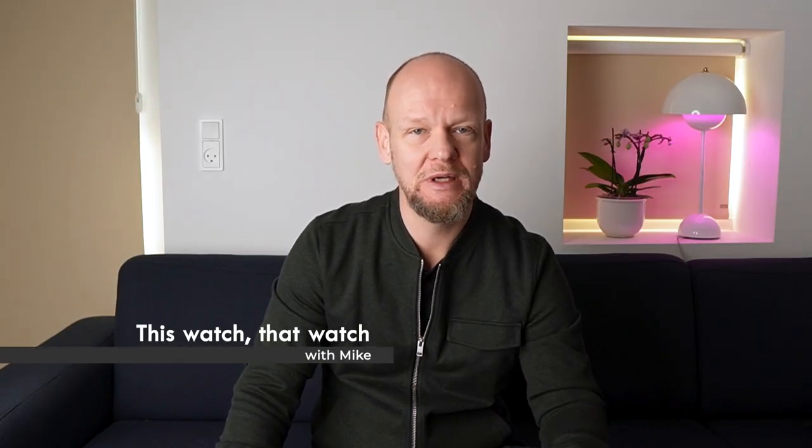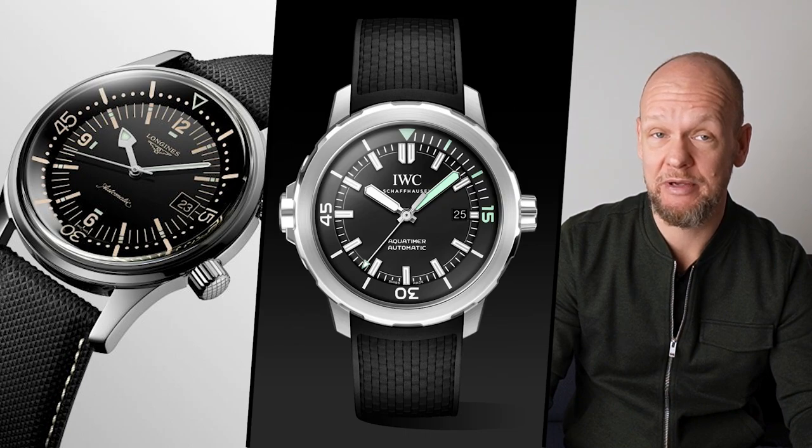The key? The rotating dive bezel surrounding the dial. But you know what's cooler? An internal dive bezel. I'm here to make the case for dive watches with internal rotating bezels by pitting three watches at three different price points against each other: the Longines Legend Diver, the IWC Aqua Timer, and the JLC Polaris. Which is better?